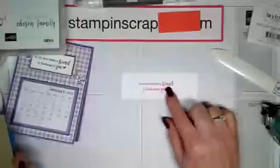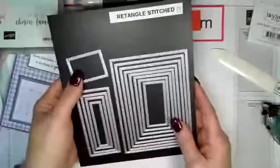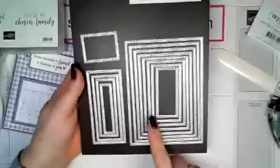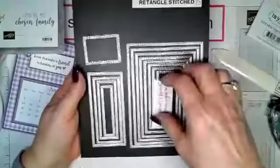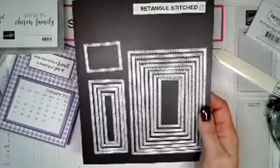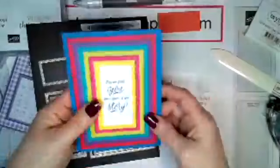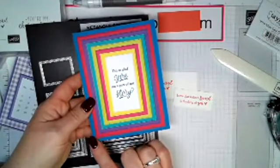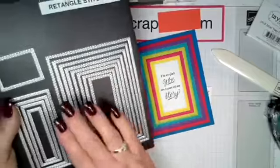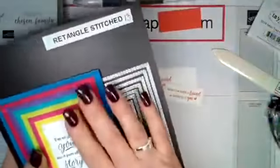When cutting this out, I use our new Rectangle Stitched Framelits — they are awesome and so pretty. You get 13 of these in the set. I'm using the smallest one. I also want to show you a quick card made yesterday showing the different layers of the framelits — you get so many sizes. This used all of the frames except the last one, so you can see the different sizes. Lots and lots of possibilities.